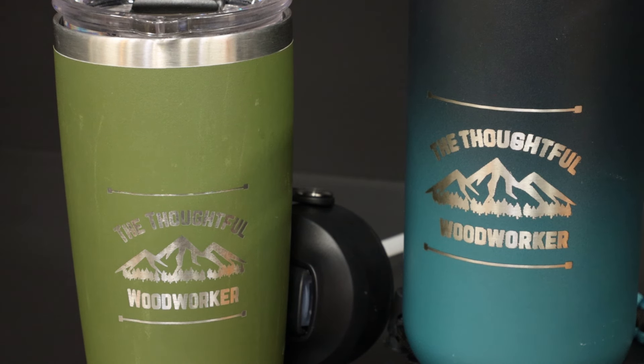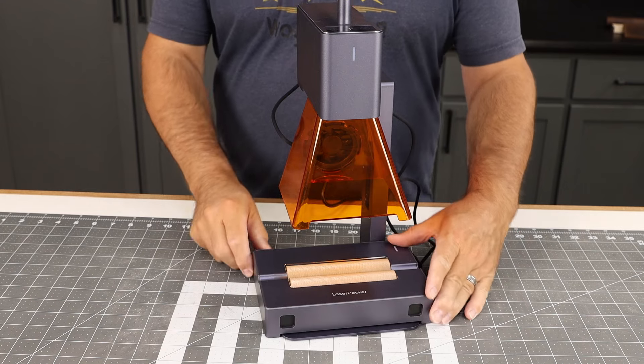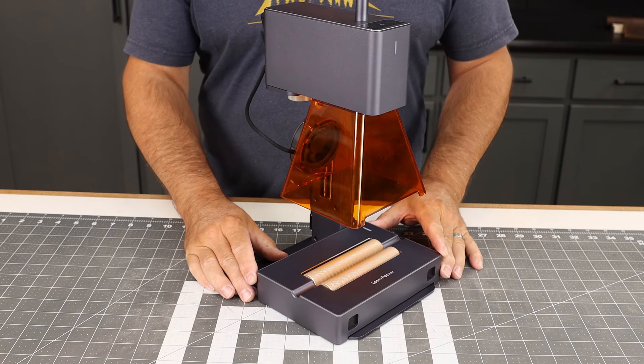Out of all the different things you can do with this machine, one of the most interesting applications is engraving tumblers — that makes a great gift. It can handle a variety of materials from wood, leather, painted surfaces, ceramics, all the way up to stainless steel. The unit is pretty compact yet it can do designs almost four inches square.